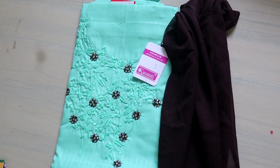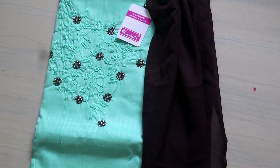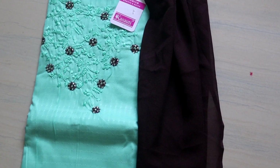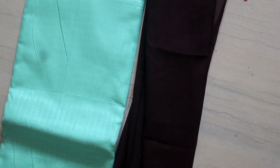This is a light green color, the bottom is brown, the top is green, the neck is embroidered, and there is beads work in brown color.